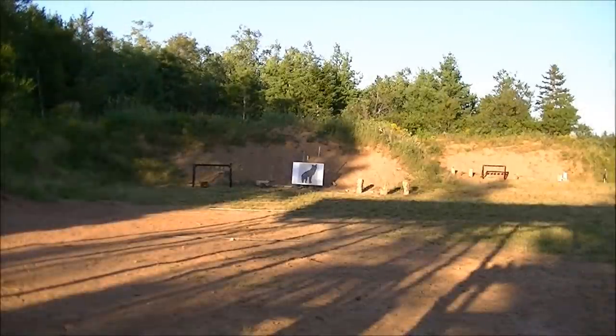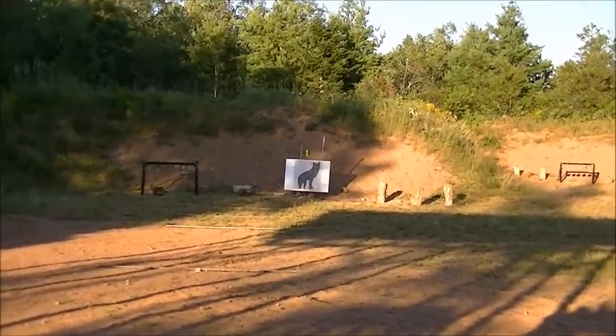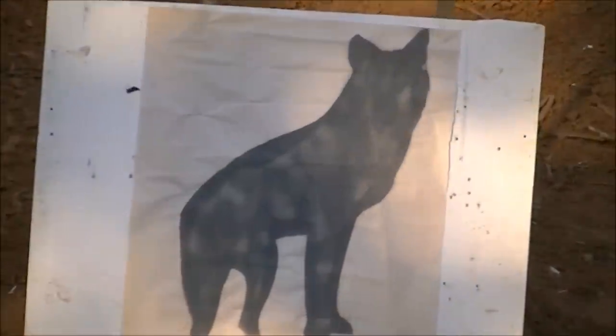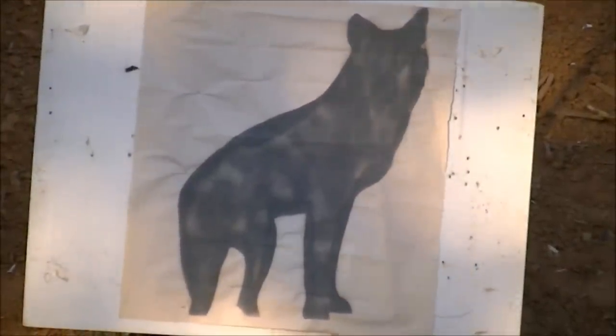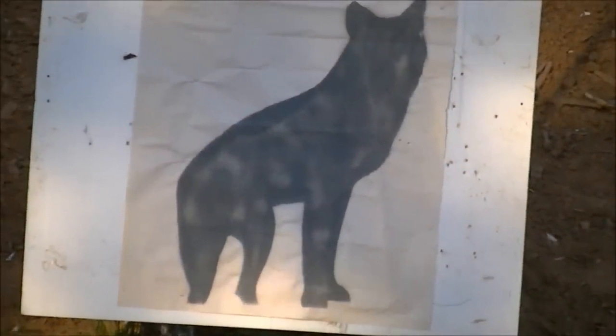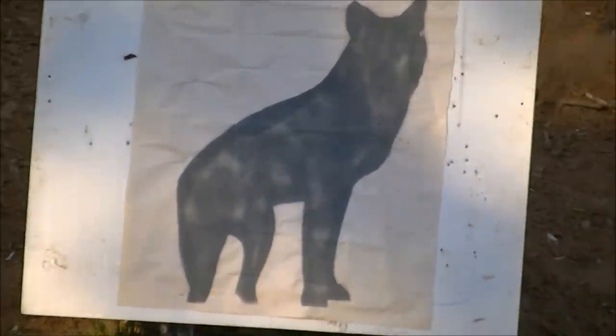I've got a target set up at 25 yards - a homemade coyote target supposed to simulate a coyote that's turned around to look back at you, which is something coyotes do when they run away. Not that I can shoot coyotes up here with a handgun, but we'll pretend we can. Let's see if we can hit this with the little .22 revolver from back that far. It would appear that our coyote escaped completely unscathed - all shots are right down here. Holding between his ears, it shoots really low and apparently somewhat to the right.